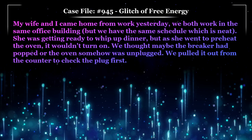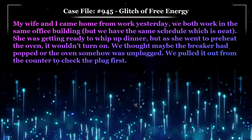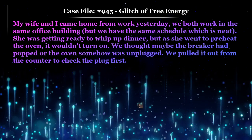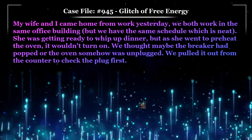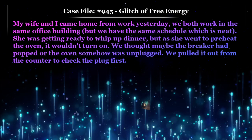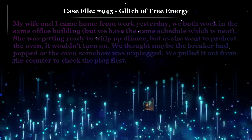My wife and I came home from work yesterday. We both work in the same office building and have the same schedule, which is neat. She was getting ready to whip up dinner, but as she went to preheat the oven, it wouldn't turn on. We thought maybe the breaker had popped, or the oven somehow was unplugged. We pulled it out from the counter to check the plug first.